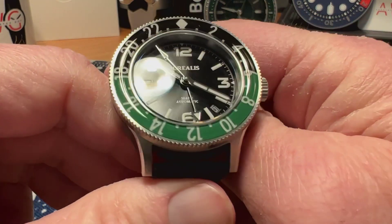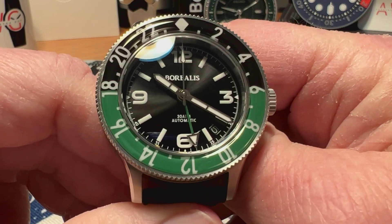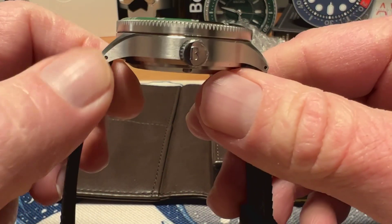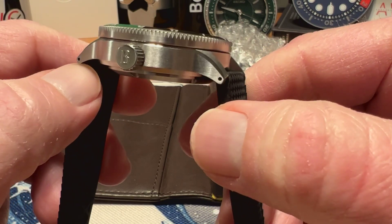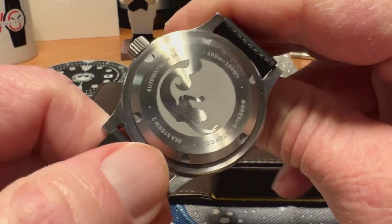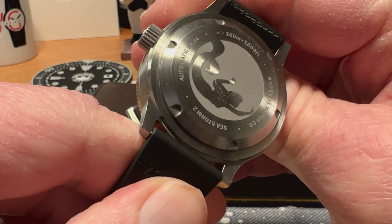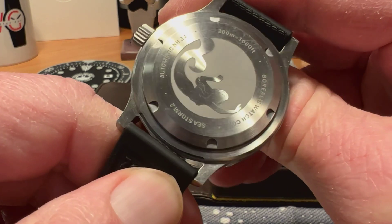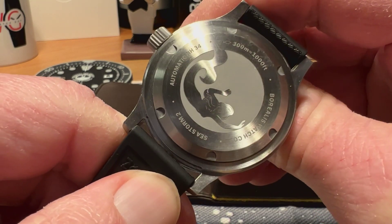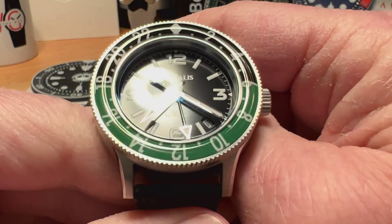With some nice specs as far as your water resistance, sapphire crystal with anti-reflective treatment, and other things that Seiko does not give you for the same price point — and a nicely finished watch as well. You've got drilled lugs to make strap changes easier. The case back has a screwed-in case back with the Borealis mermaid — they are known for the mermaid — and then specs around the back: 300 meters water resistance, Sea Storm 2, and your NH34 movement.